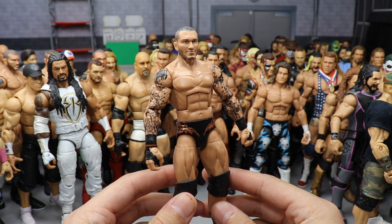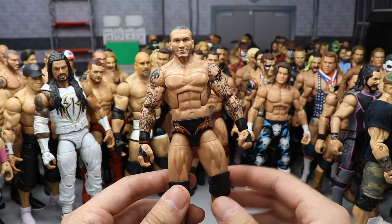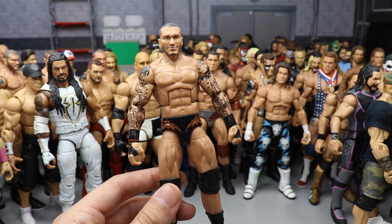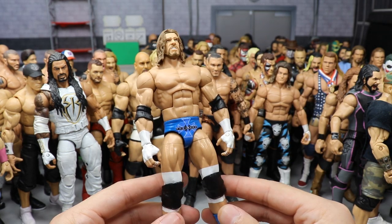Another Randy Orton — Royal Rumble 2017 when he won the Royal Rumble to face Bray Wyatt at WrestleMania. It's got a bronzish-orangish color over the black, with a custom head sculpt by BEW.